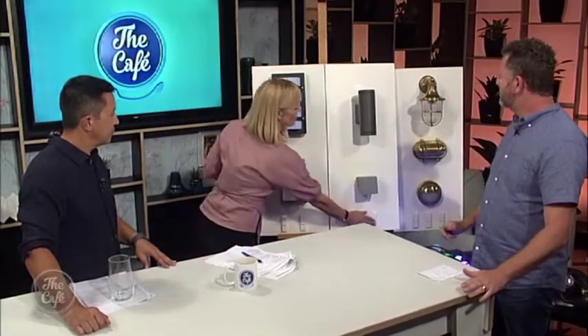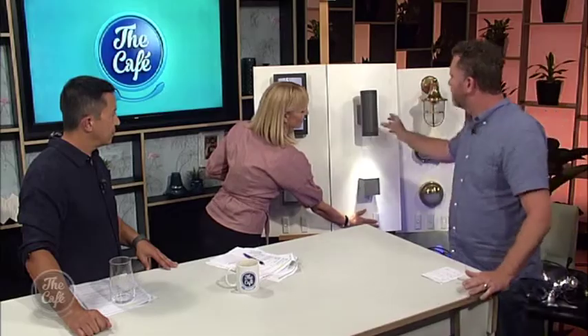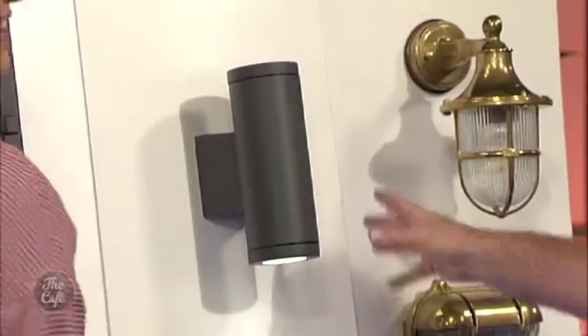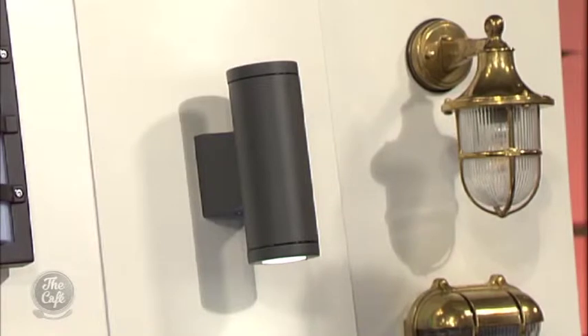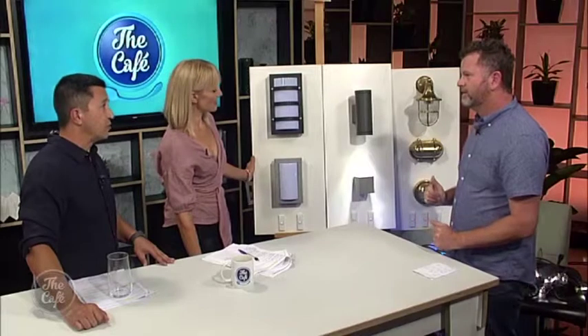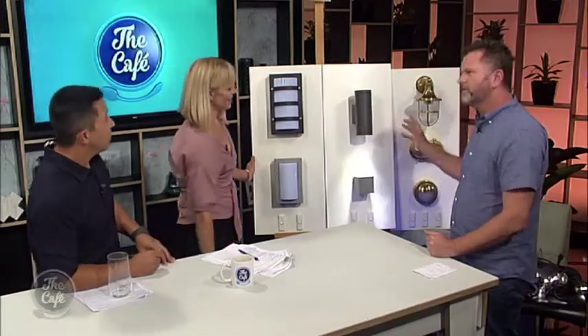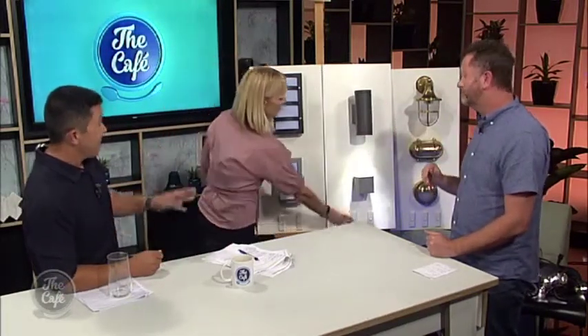Now we're going to the Metro. The Metro is a tubular up-down light. You can imagine this on either side of your front door — it's going to light up the weatherboard and give you a great architectural look. You've got light coming out both sides. And it's in a graphite colour, which is quite nice — a nice change to black.